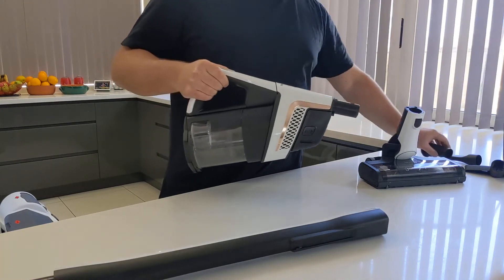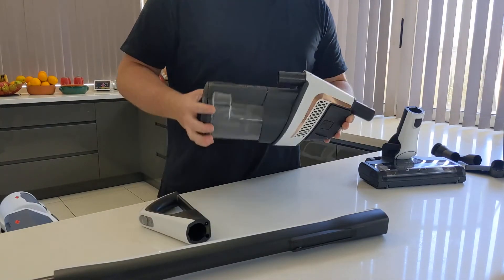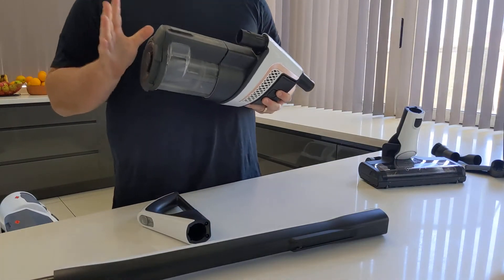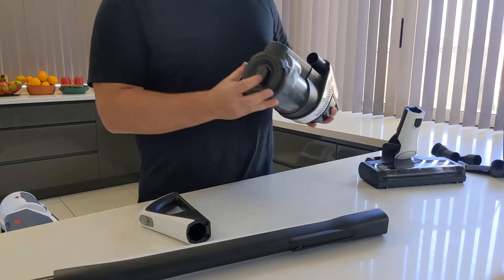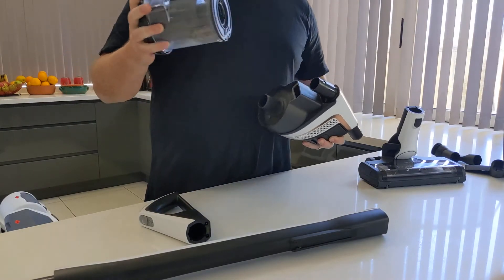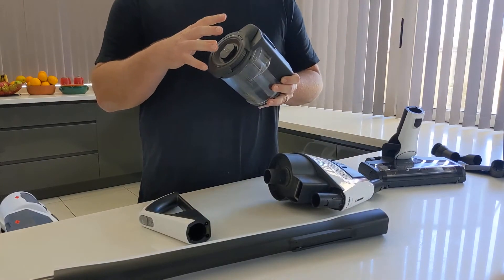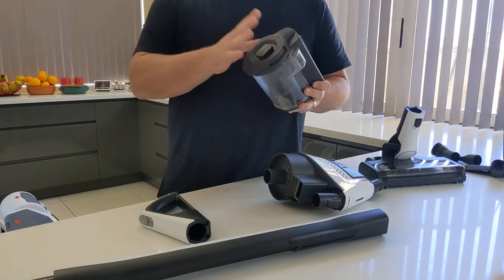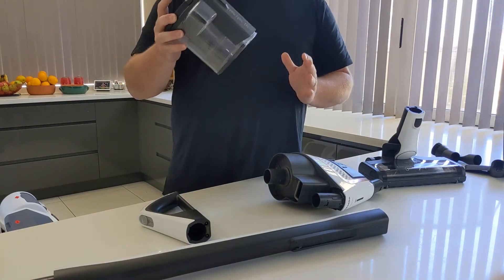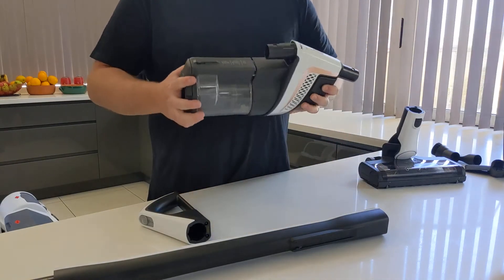You can then take this apart — it's got the easy release at the top. One of the key parts that we like about this vacuum is the way the dust bin is able to be emptied. So at the top, just give that a slight twist and the whole unit comes off. With a lot of other cordless vacuums you have to take the whole thing to the bin. The benefit of this is that you can just empty it as a modular attachment while the vacuum stays intact. Just lock that back up and feed that back in.